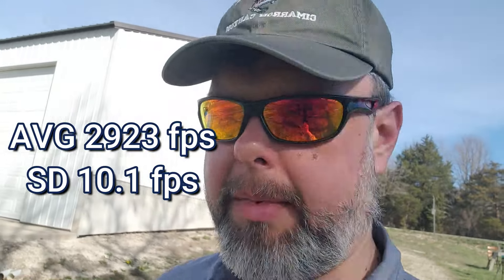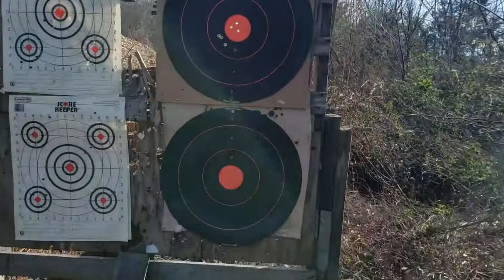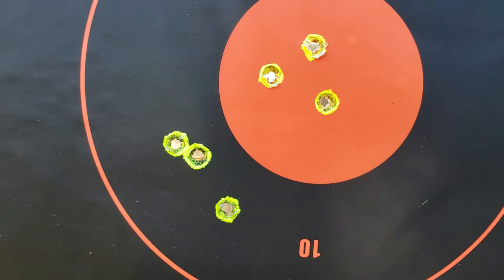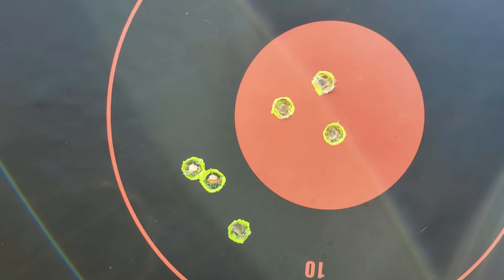The bad news is half grain increment up on powder and it really didn't go up any — got the same velocity. Good news is it looks like a decent group. Oh yeah, all in the orange. Probably an inch, probably a minute of angle. I like it. On to the next one.